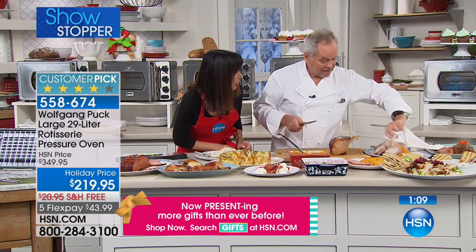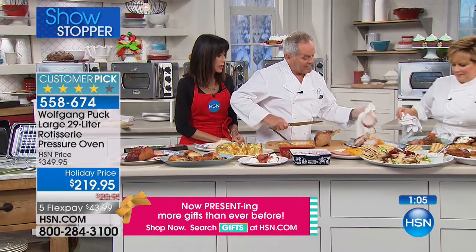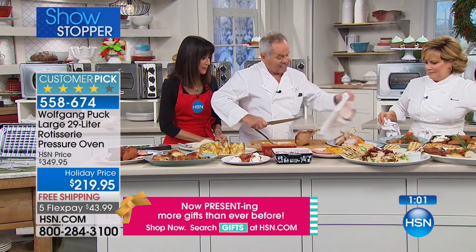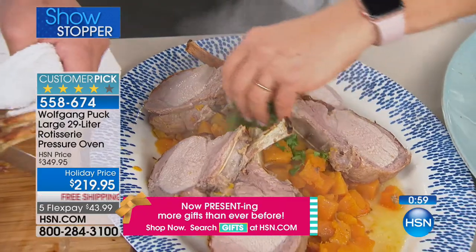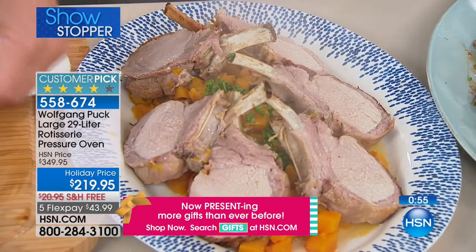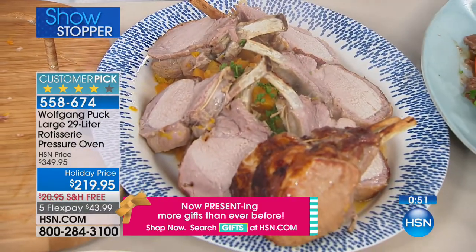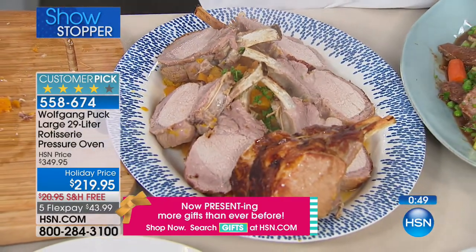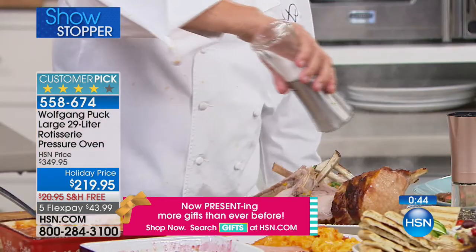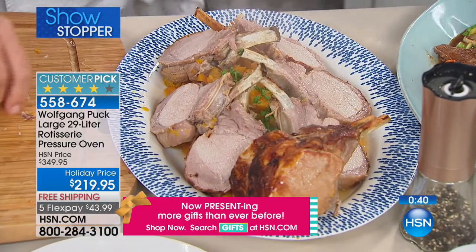How long did we cook that, Marianne? 45 minutes — 45 minutes! No basting needed. All you have to do is put it in, season it with a little salt and pepper. To really make the meat taste perfect, we put a little sea salt on top. Sea salt — that's the biggest secret in the restaurant.